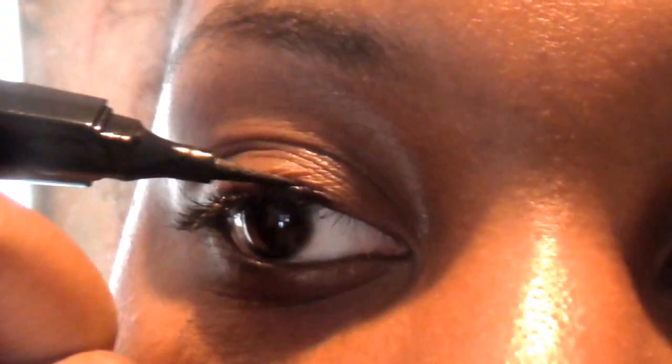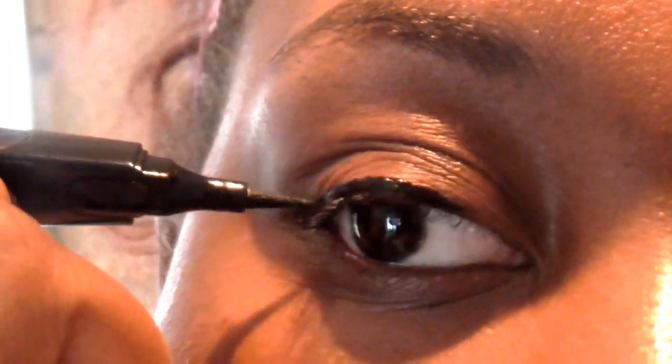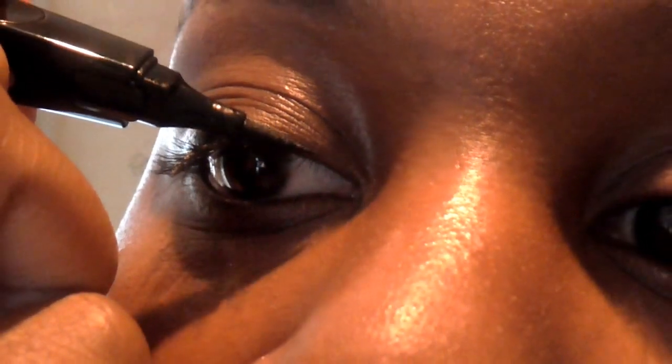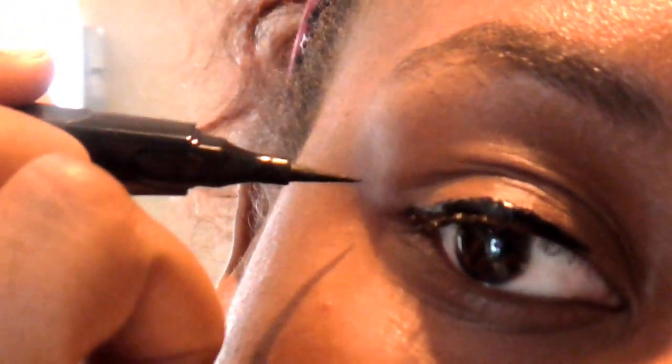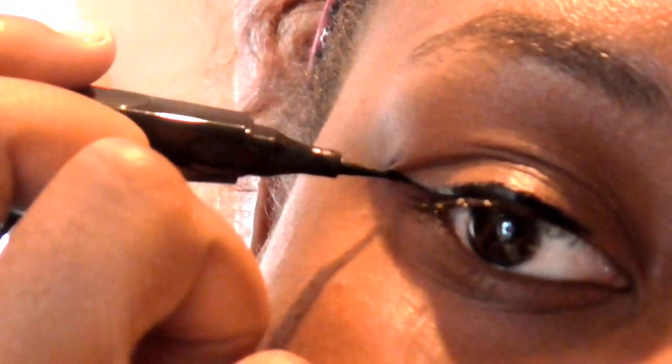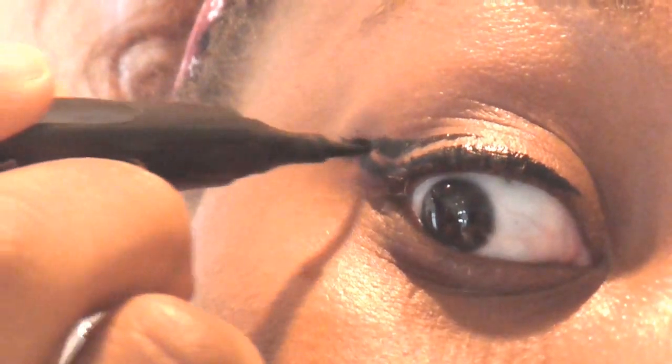As you can see here I'm applying the eyeliner across my eye line and making it look a bit Cleopatra-ish. I'm beginning to do the flick and I realized I messed up, so I attempt to fix it by drawing one massive thick line — I have no idea why I did that. And yeah, that's basically how I messed it up.